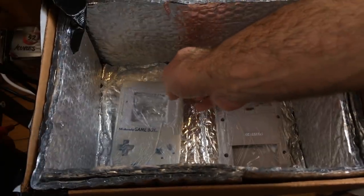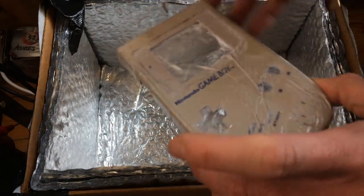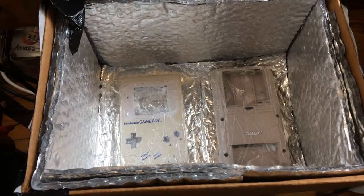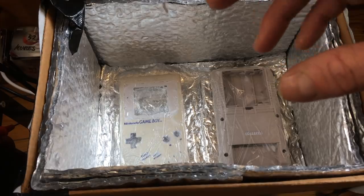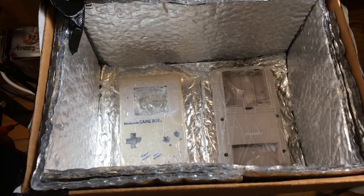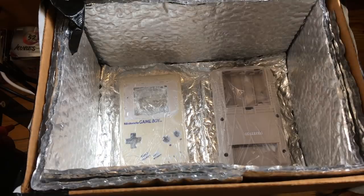I had my Game Boy case in there with the black light overnight and it's still yellowed, so the light I chose probably won't do much - at least not very quickly. So I decided to go back to my grow light that I used in previous videos. I don't know why, but it seems to work better. It fits perfectly on top of the box, which I basically built to hold the grow light on top.